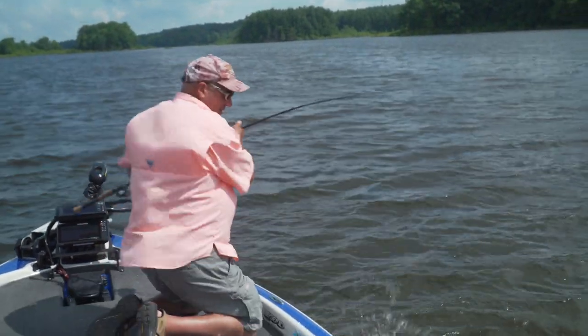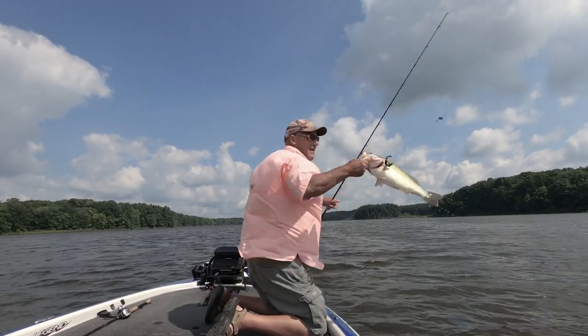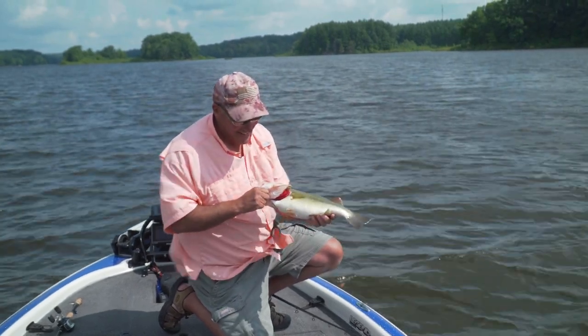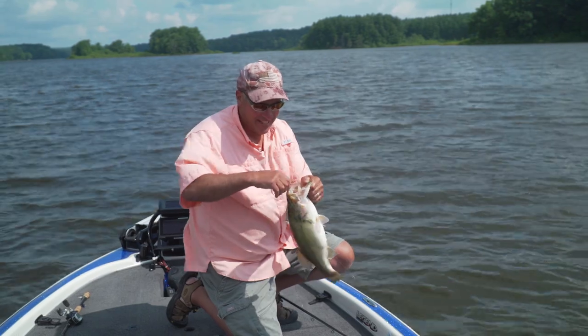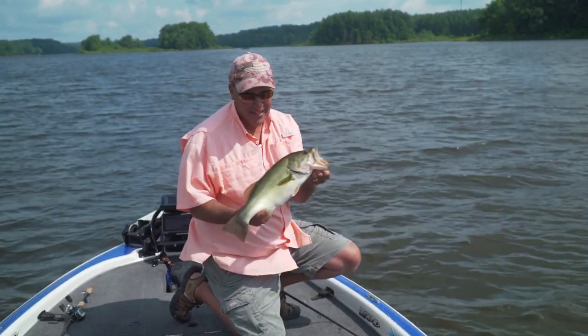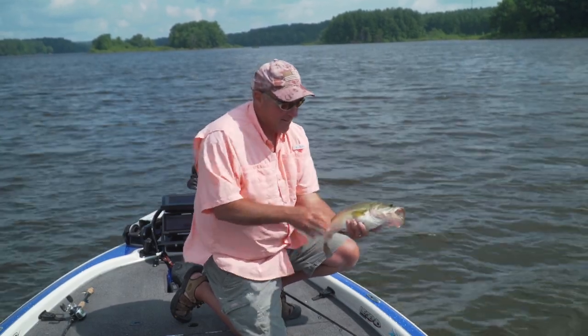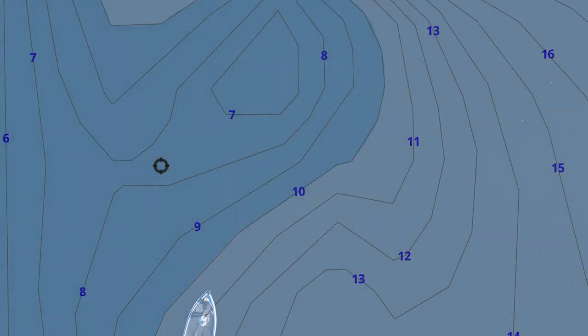Oh my goodness — this fish is not hooked very well. Look at that, that is a nice bass right there! He barely got it too — he ran that thing down when I started reeling it in. That's a nice bass, man. Cast on the high spot.